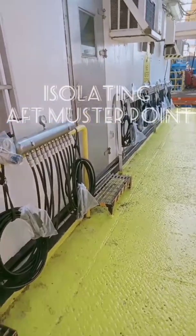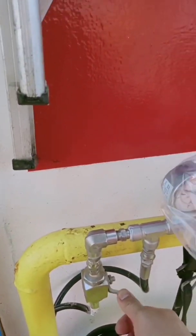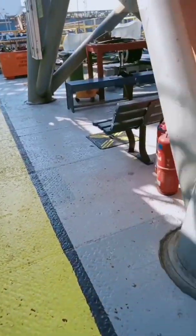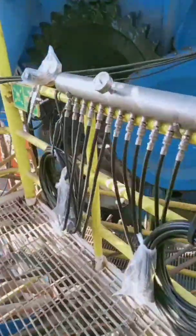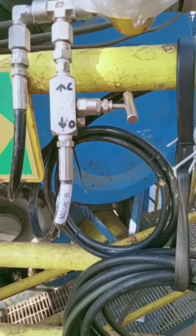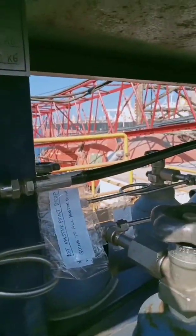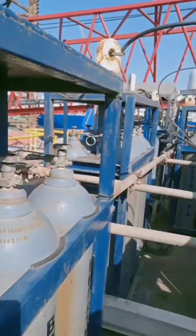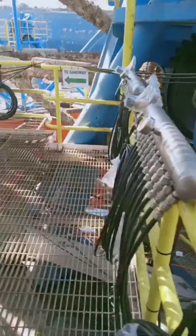This is how you isolate all the master points. For the aft master point, you need to close valve A, and close valve B located at the starboard master point. Also close the valve on the top deck on the cascade. Close the air supply drop, and bleed it off at the aft master point refilling station.